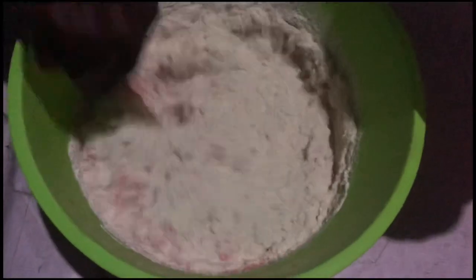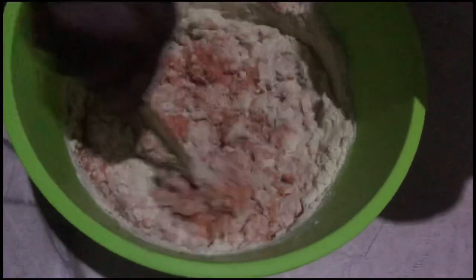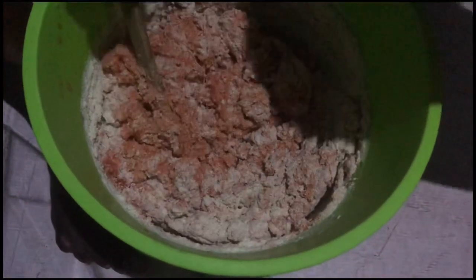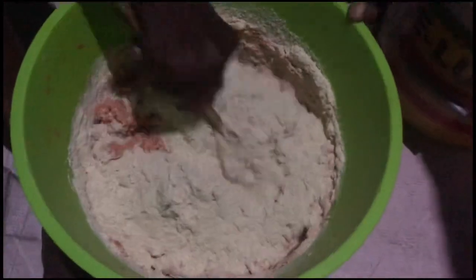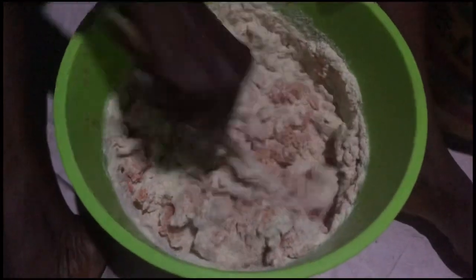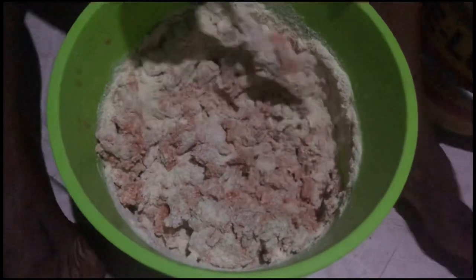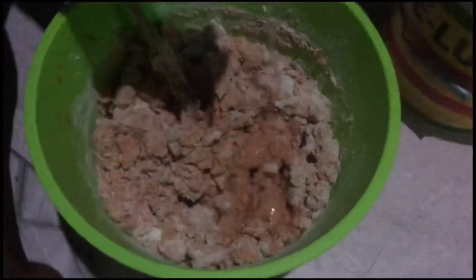After everything has been mixed, we go in with our corn flour again. She milled the maize with ginger, pepper, and other spices — just like the normal maize we use to prepare akple. That's what is always used for kaklo. After adding it, we mix everything together.